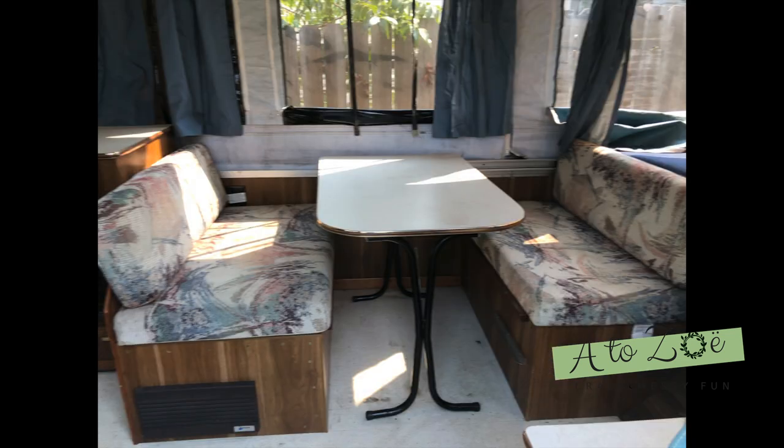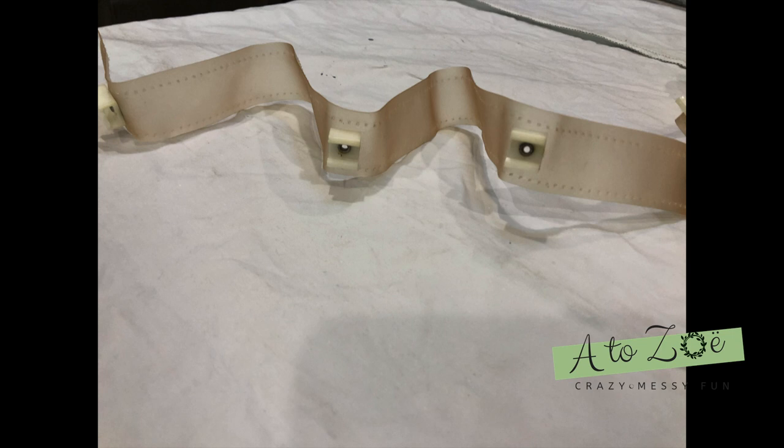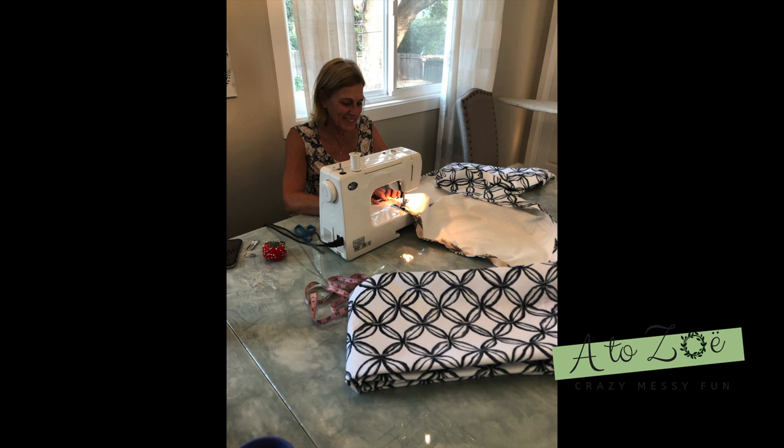Did you notice that? Yep, she's a beauty too. The first thing we were going to need to do was remove all the curtains and save the little plastic hangers that came with them. Then we were going to take that strip of plastic and stitch them on new material to give it a huge jump into the new century.